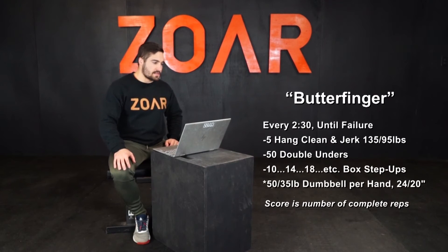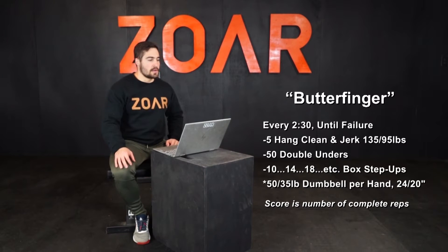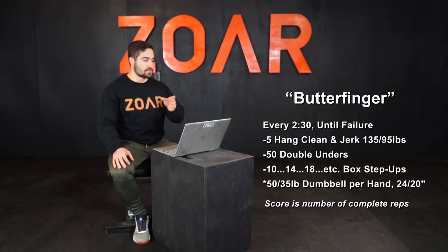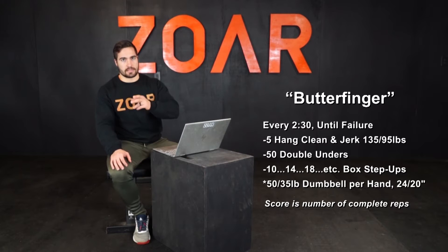Every two and a half minutes until failure: five hang clean and jerks at 135, 95, 50 double unders, and then box step ups — 10 in round one, 14 in round two, 18 in round three, 22, 26, and so on.